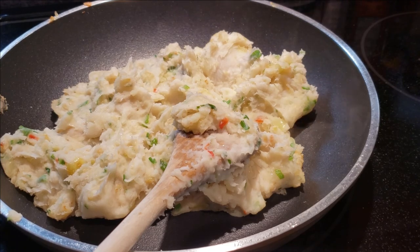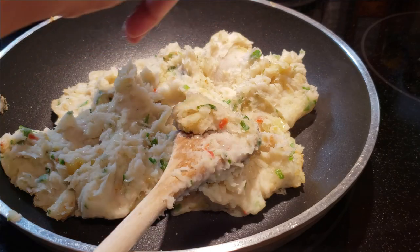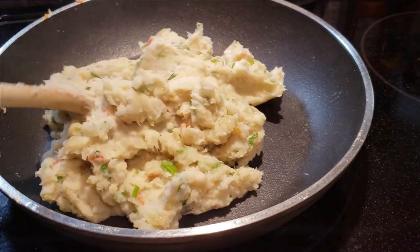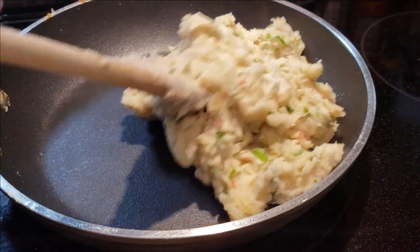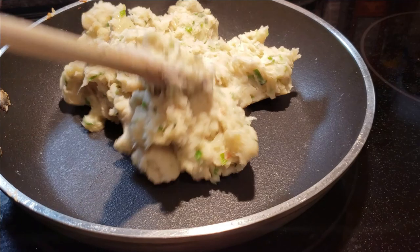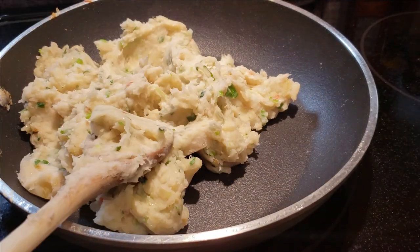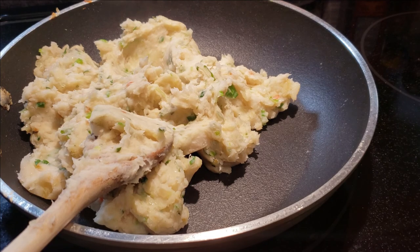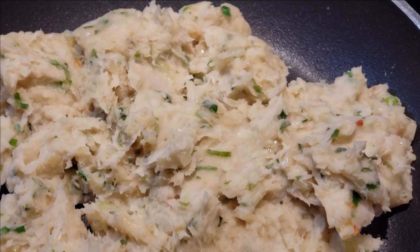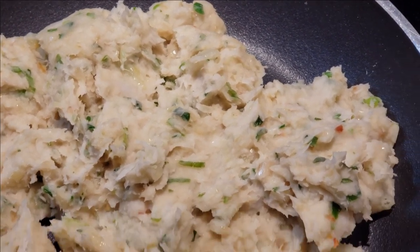I've just taken it off the fire and I'm going to add a little more salt to this. So this is ready to go, and that's it — that's your Edo's chokar! You can enjoy this with some hot sada roti or any other roti of your choice. You can also enjoy this with any other chokar, talcari, or side dish of your choice. See you in the next one, guys. Take care!